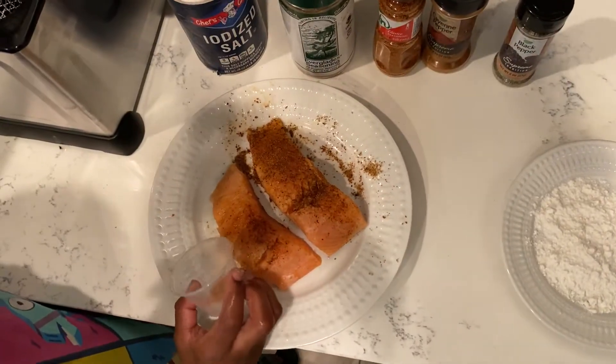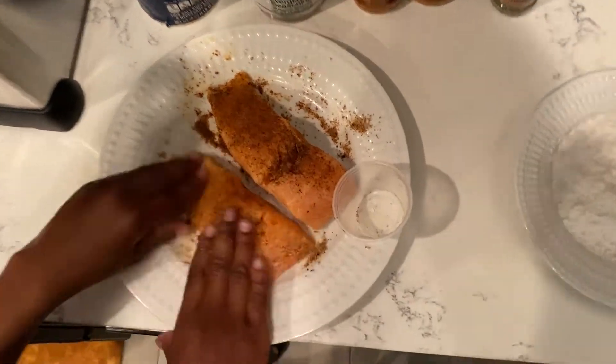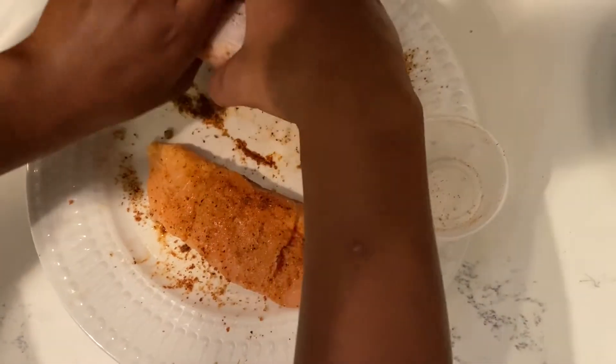This took me about a million times to get this right, but today we're going to be using tahini seasoning. We're also going to be using salt, black pepper, everglades seasoning, and cayenne pepper.